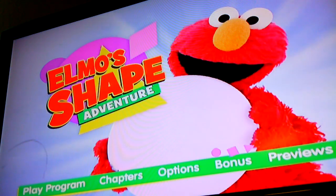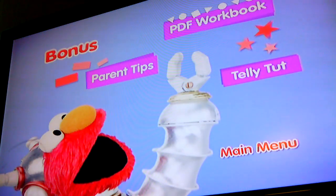Bonus. PDF workbook. Parents Tips. Teletut.